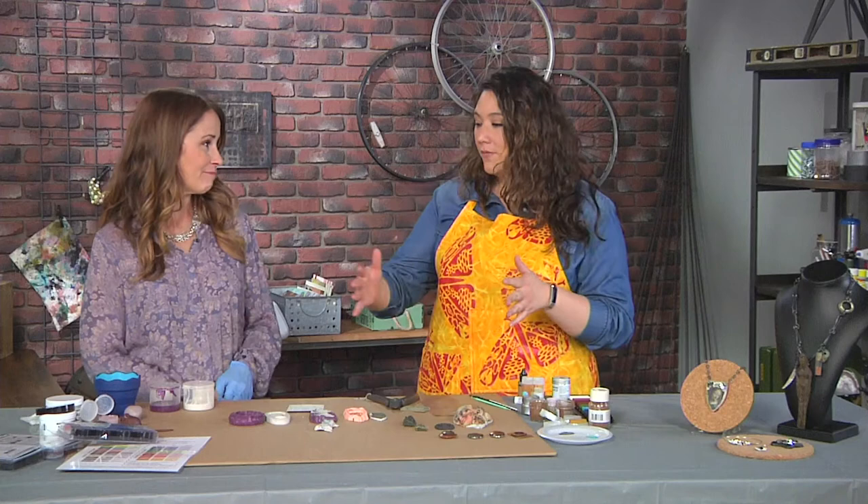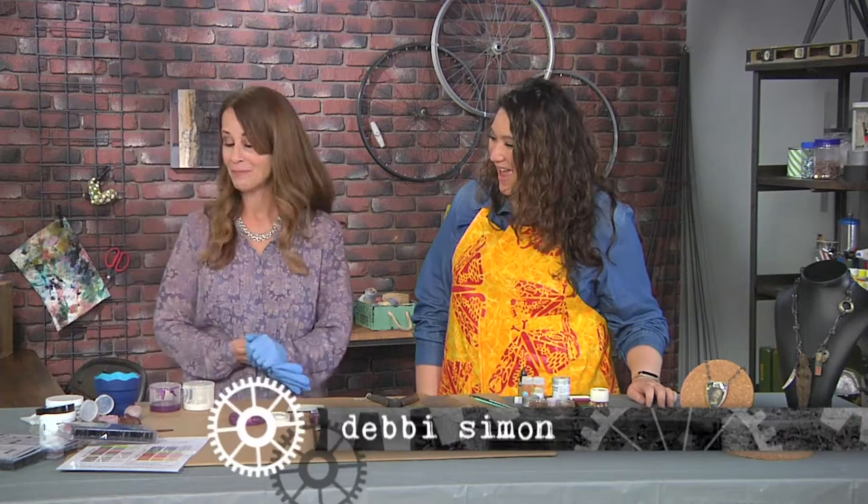I'm here with Debbie Simon and Debbie has brought a whole range of molding and texture and we're doing so many things. I'm really excited, so we should get started right away.